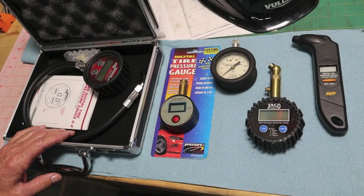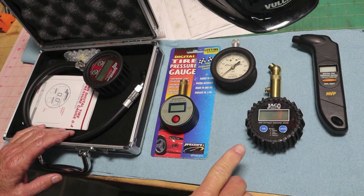I'm going to show you why you do not have to spend $150 on a tire pressure gauge. The cheaper ones will work just as well.